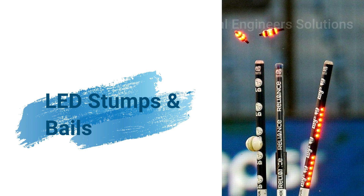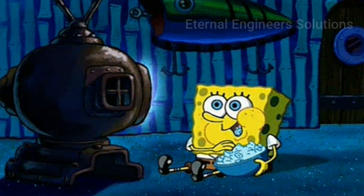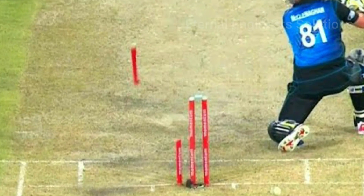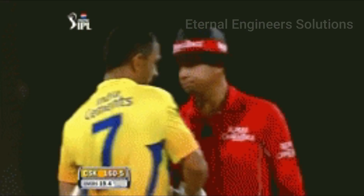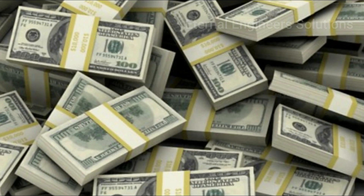LED Stumps and Bails — let's watch number 3: Stumps and Bails Pro. In this video, there are 2 Stumps and Bails stumps. Let's watch it now. This is why it's a Stump and Bails rate.